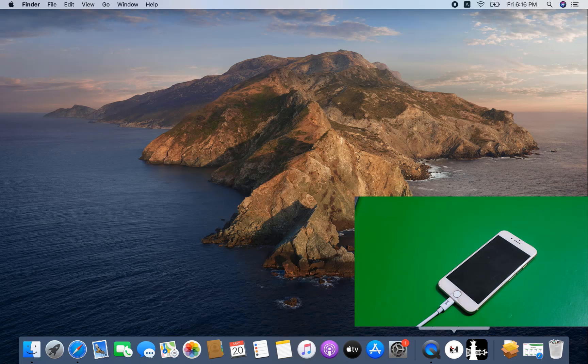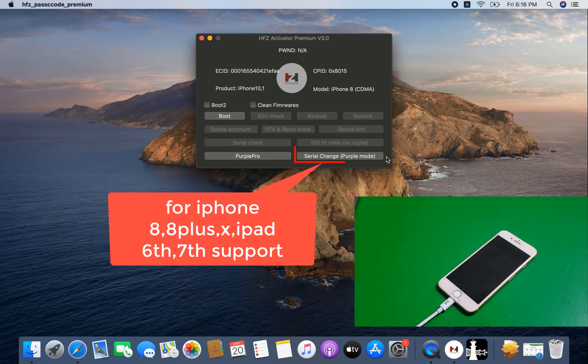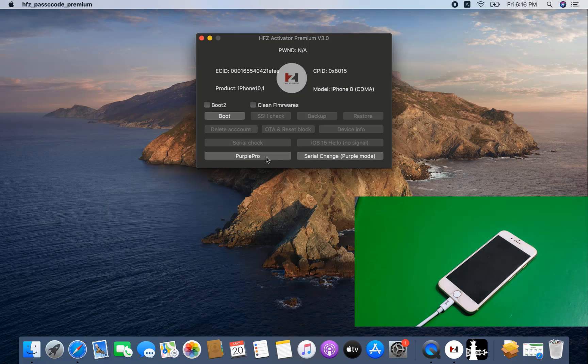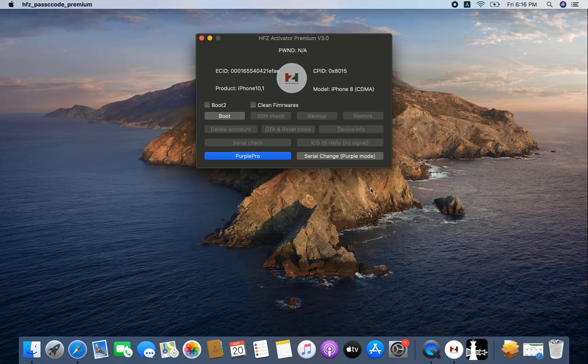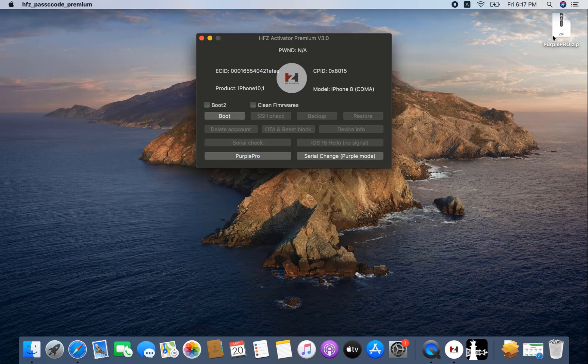Now I need to open HFZ Activator Premier 3.0 — the Baston tool. You need to select only 'Change CL Purple Mode' and click here. When you click, it will automatically download a file to the desktop. Wait a few seconds. If you are using it for the first time, follow along; if you've used it before, no need to do anything differently.